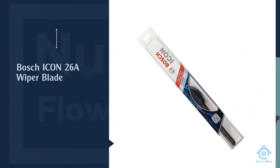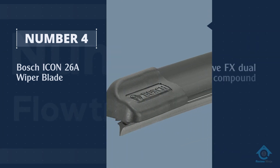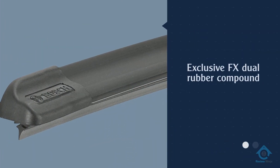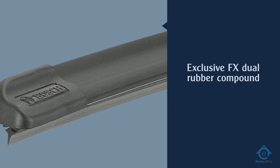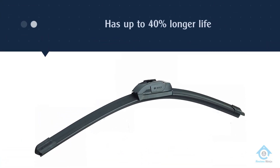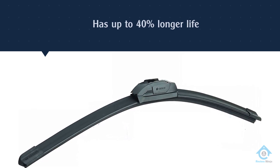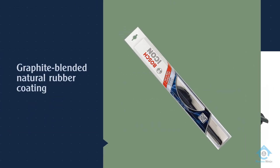Number four: Bosch Icon 26A wiper blade. This is the answer for all-season performance. By design, Bosch blades are not affected by snow and ice buildup. Bosch bracketless wiper blades are designed without brackets or pivots, offering improved design and performance over conventional blades.